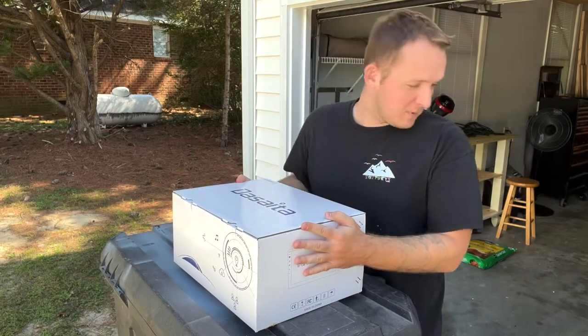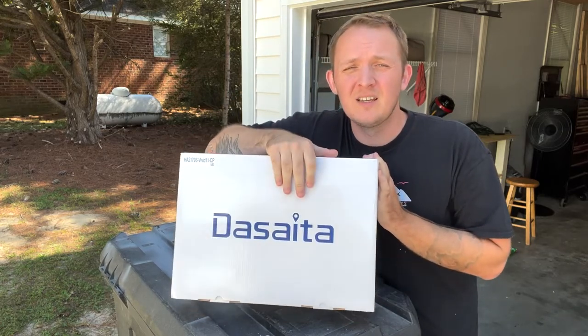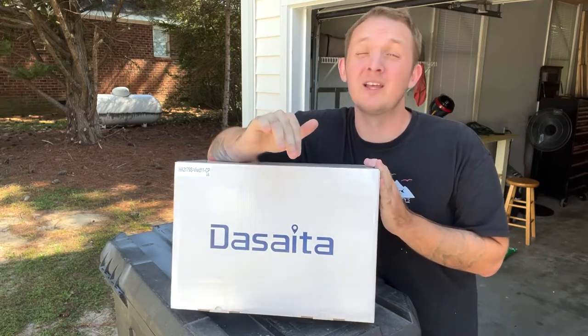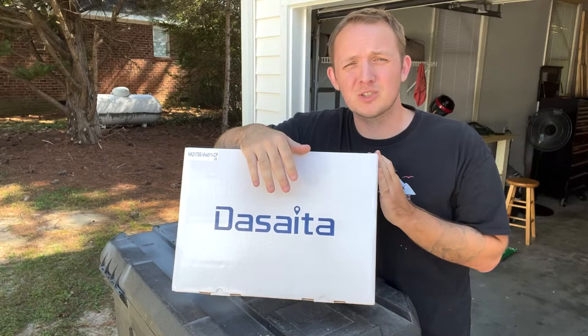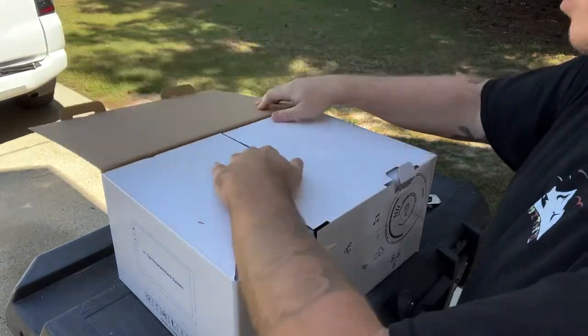Now that we got the main box off, this is a new head unit for my 4Runner — the Decida. It actually has all the features you'd want in a radio and it looks beautiful. I kid you not when I say beautiful — it's absolutely beautiful, it looks factory, and I think 4Runner should take notes from this.